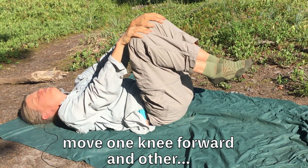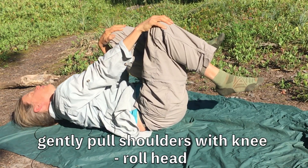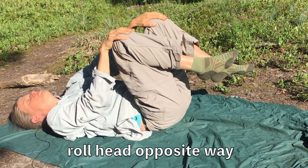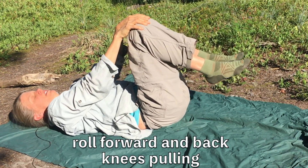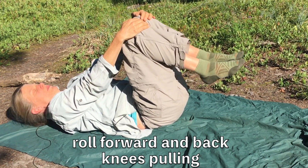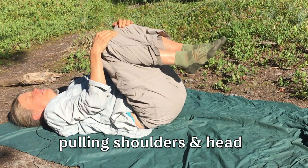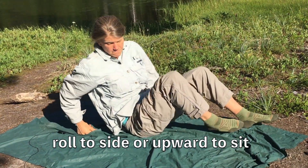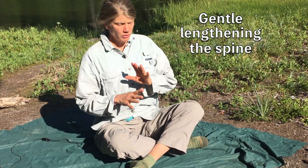Hold your knees, take one knee forward and then the other knee forward. Pull your shoulders, roll your head — it looks like walking. Next time let's roll your head the opposite way, rolling toward the rising shoulder. Then roll a little forward and back so that your knees are kind of pulling your shoulders. You can either roll to the side or pull yourself up to sitting either way.